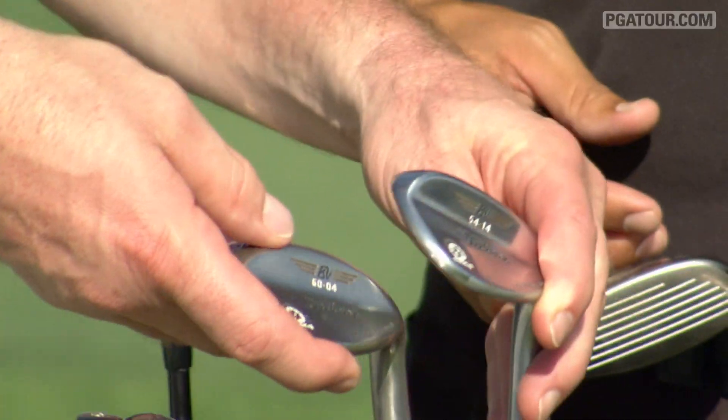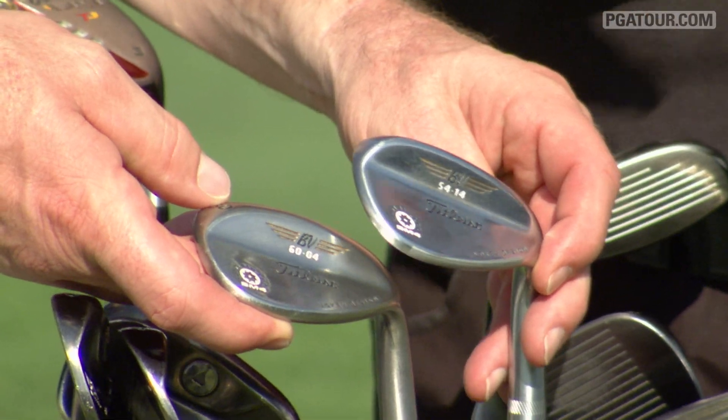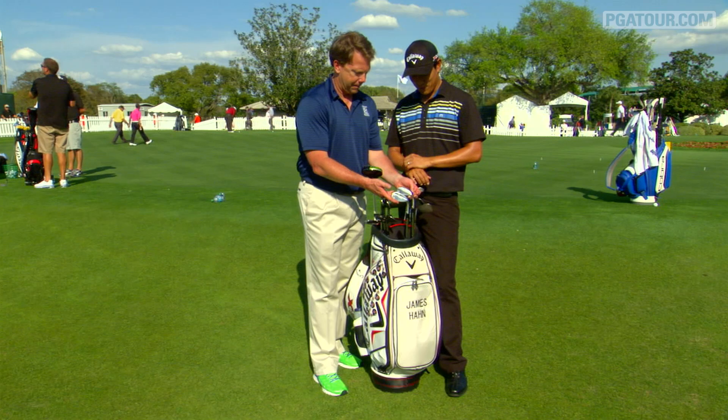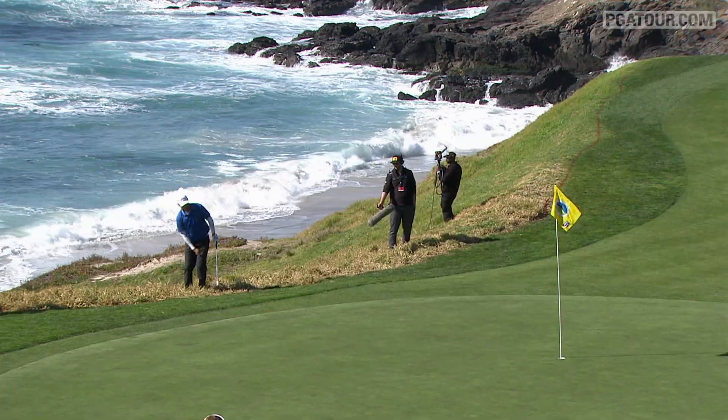Let's talk wedges. These are the Titleist Vokey wedges — a 54-degree and a 60-degree bent to a 59. I do get myself into trouble occasionally, and that's what the 59-degree wedge is for.